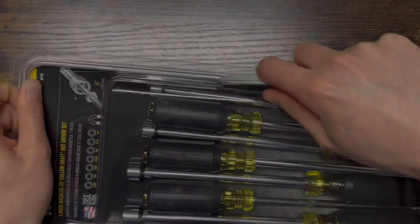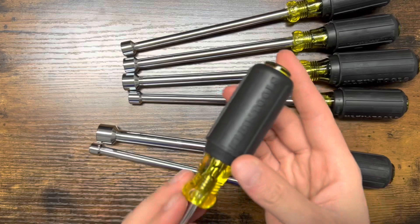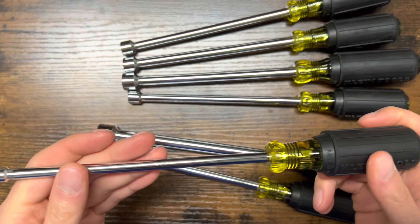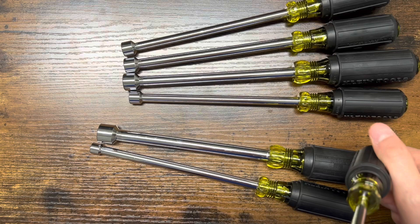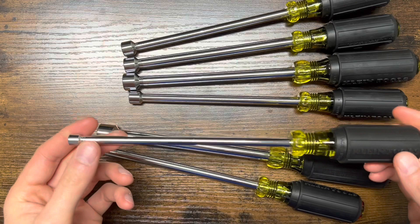Let's go ahead and start pulling these out. Starting out, as you can see, they are made in the USA, so these look like they're going to be some quality tools. There are some other nut drivers that Klein makes that are foreign made, and I've heard that the magnets fall out of those. I stayed away from those not because they're made in a different country, but because they keep falling apart.